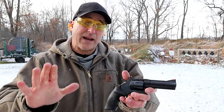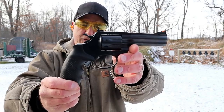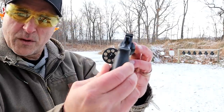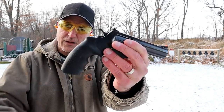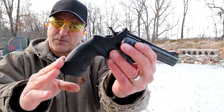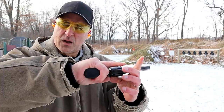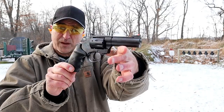Hey there, friends, thanks for checking in at the range. Today we're looking at a new release from Rock Island Armory called the AL-22M. It's a 22 Magnum 8-shot revolver with a four inch barrel and full under lug. Check out that grip — the AL line all have the same grip with raised dots, nice texture, and full three-finger contact all around. This one's blued.